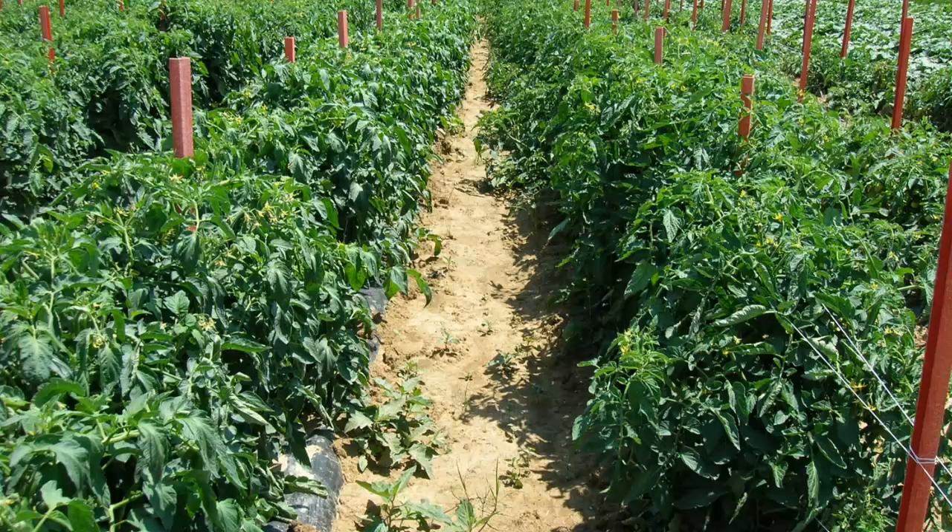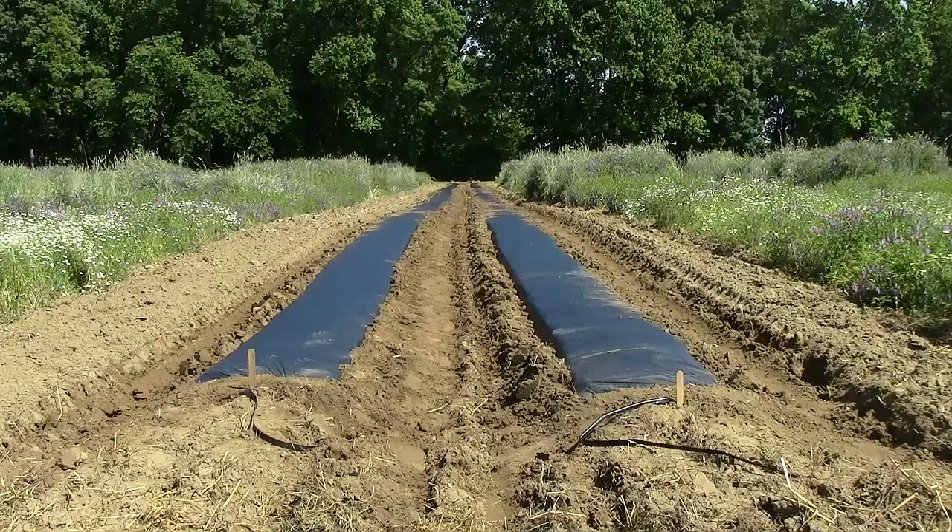Crops commonly grown using plasticulture include muskmelon, tomatoes, green peppers, cucumbers, squash, eggplant, watermelon, okra, and a wide variety of others.